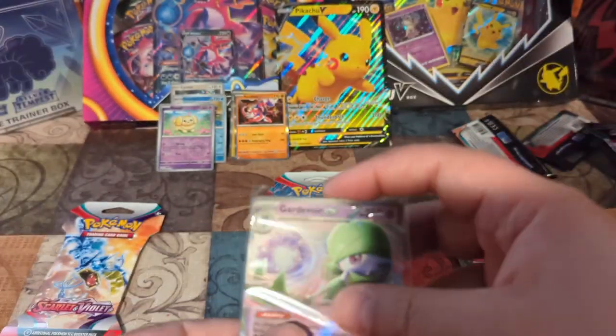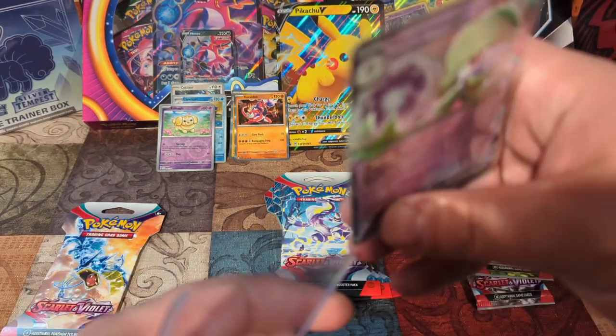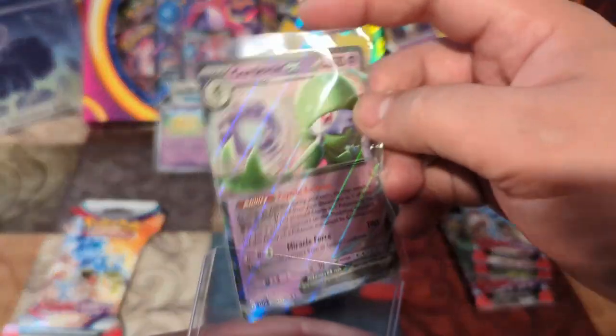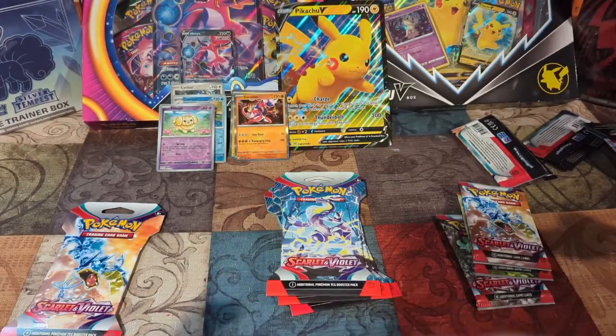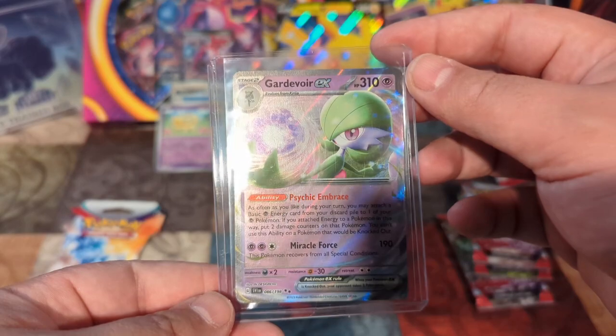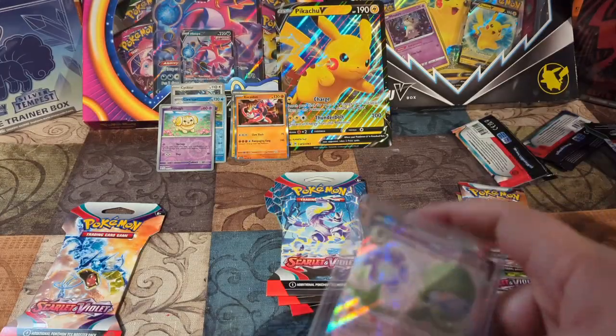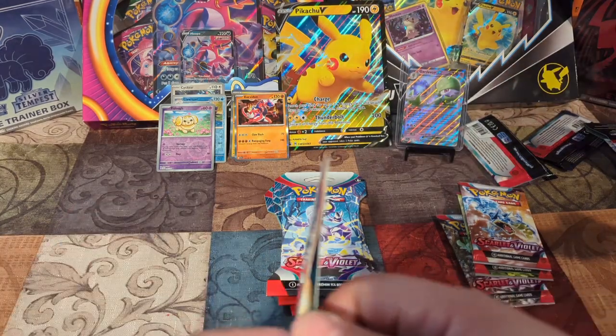I don't know if you guys noticed, but when I did the shorts, every time we got a hit I added it to the background. So this will be in the background of all the shorts going forward. Look at that — what a nice looking card. Stick you right up there with Pikachu.